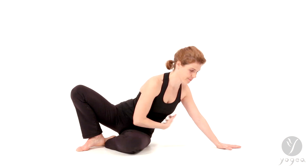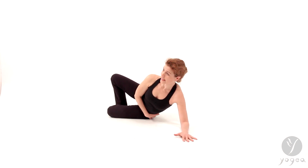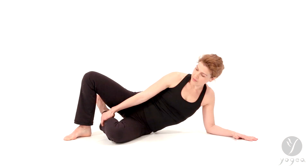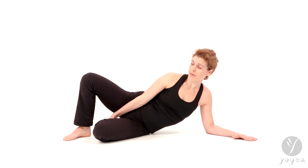Let's start by coming into a supine reclining twist. Drop your left side of your waist all the way down into the floor. Bring your left ankle into your sit bone.